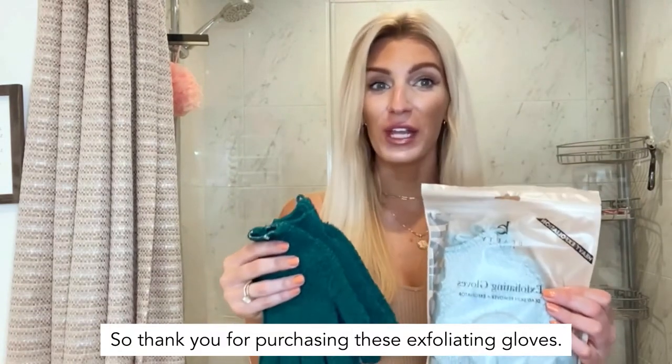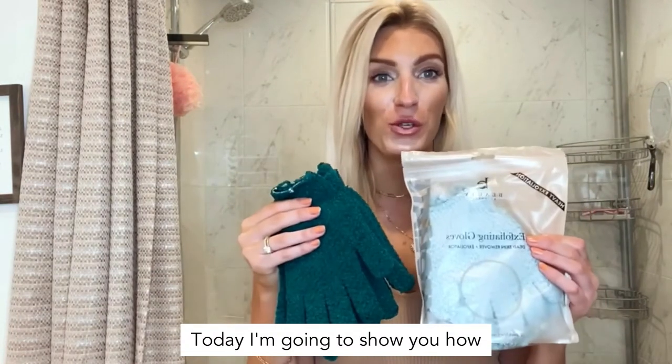Thank you for purchasing these exfoliating gloves. Today I'm going to show you how to use them.